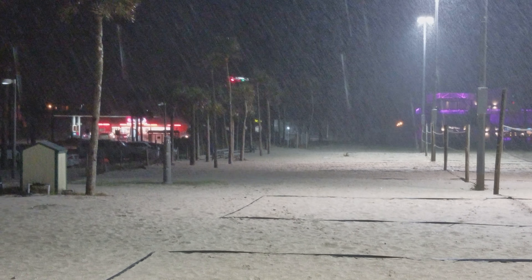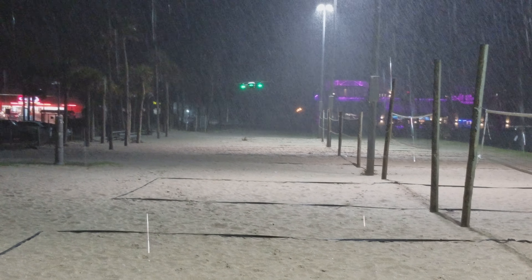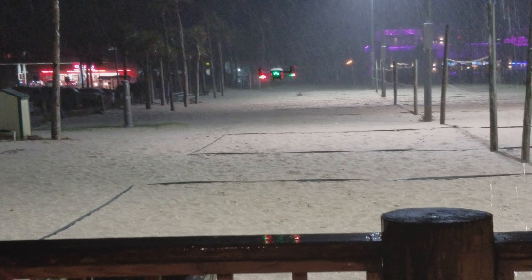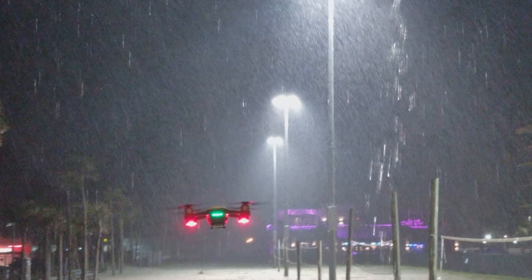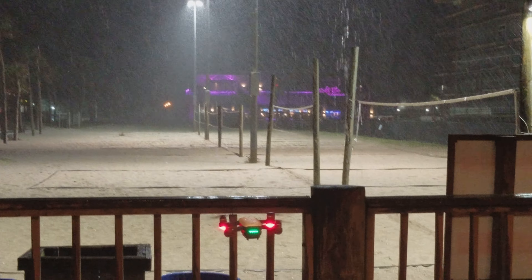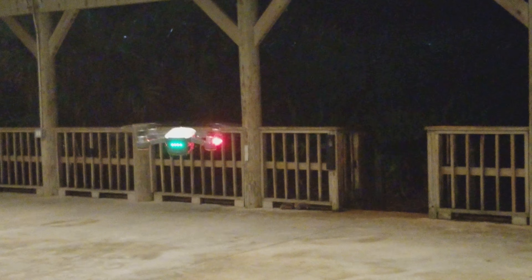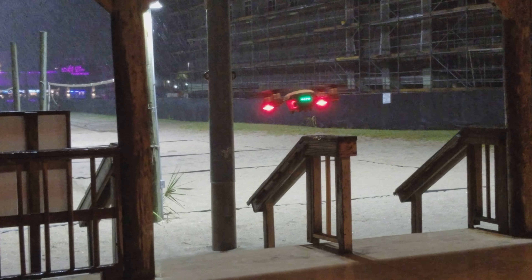Something handled the rain pretty good! You can see — man, they handled the rain. Pretty cool.